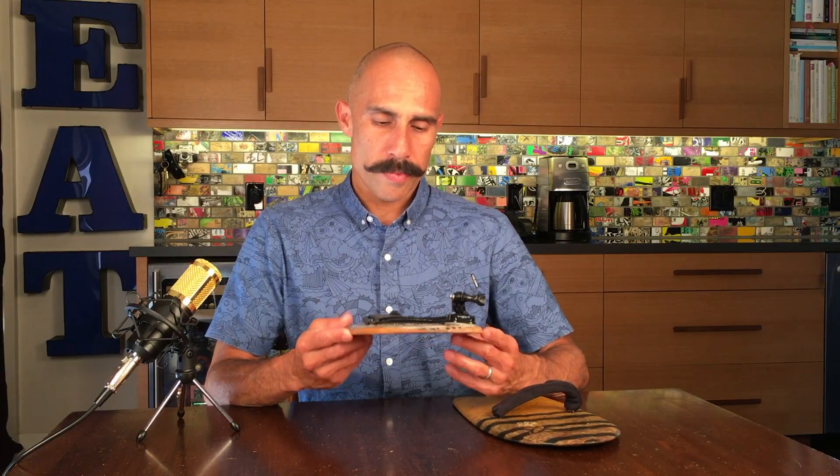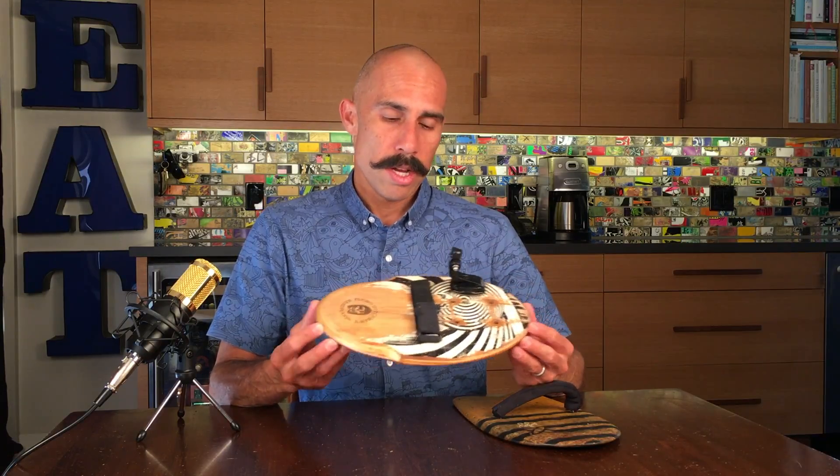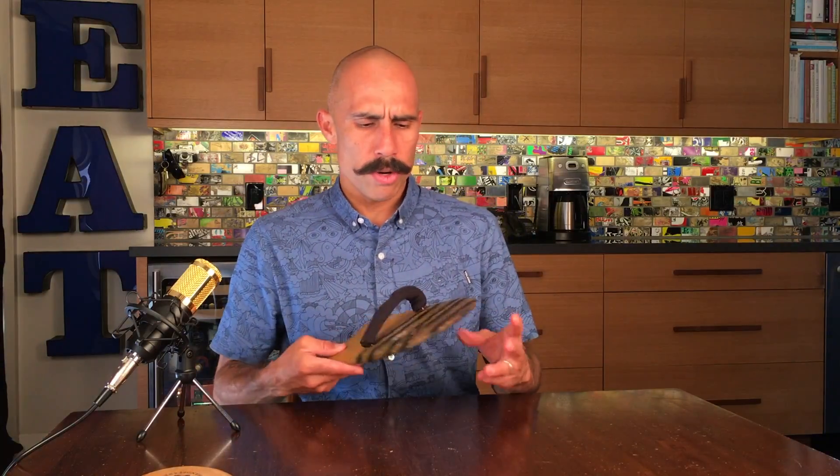I've got a GoPro mount on here to get some footage. I love this item — it has held up well, no problems. It's unique, made by a craftsman, and it's a great sustainable alternative to anything that might be made with plastic. Flying Dutchman's — check them out.